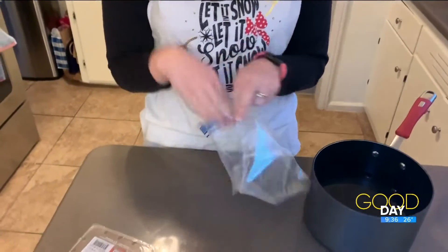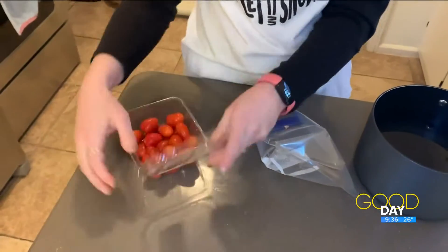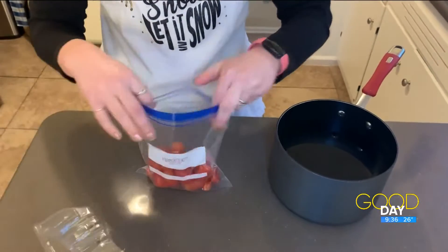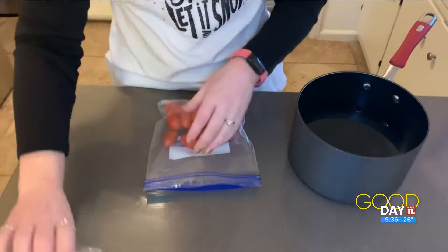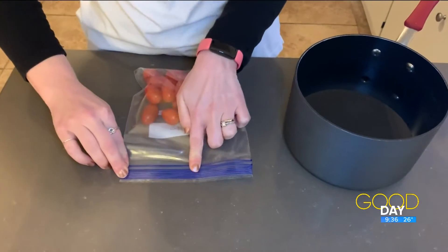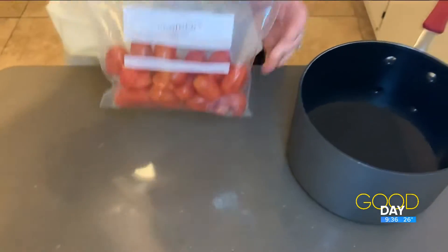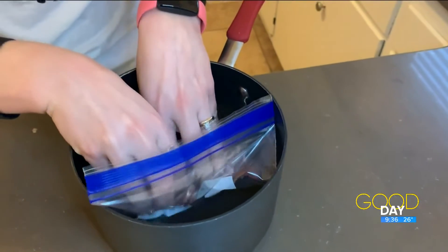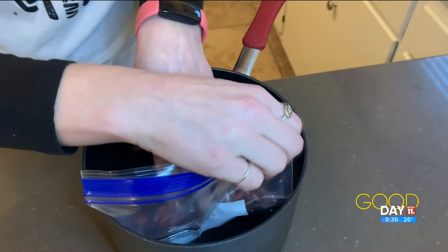Apparently all you need is a pot of water and a regular Ziploc bag. I'm just going to use tomatoes because that's what I have on hand. Put them in the bag, then zip seal it all the way — just leave about an inch open on the end. Then you submerge the bag in the water all the way, and zip up the rest of it.